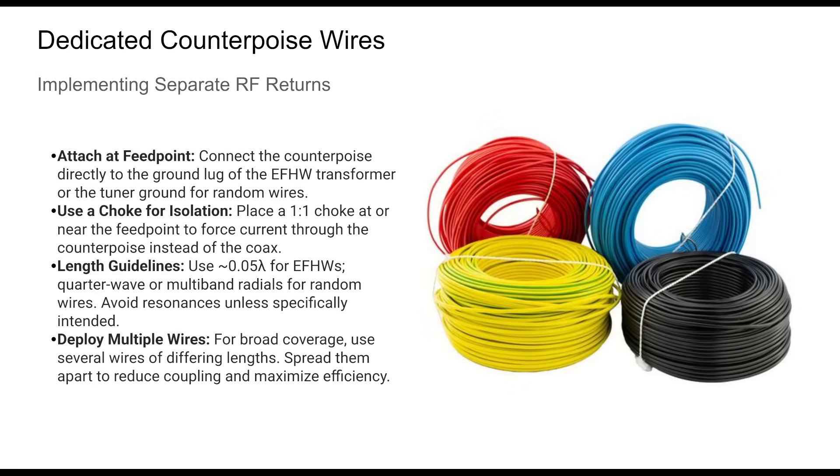Adding a dedicated counterpoise wire is best practice for NFED antennas. It gives you precise control over RF return currents, especially when combined with common mode chokes. While a short counterpoise may be enough for NFED half-waves, random wires perform best with quarter-wave radials per band, or a set of non-resonant wires. This setup not only improves efficiency but also significantly reduces RFI.